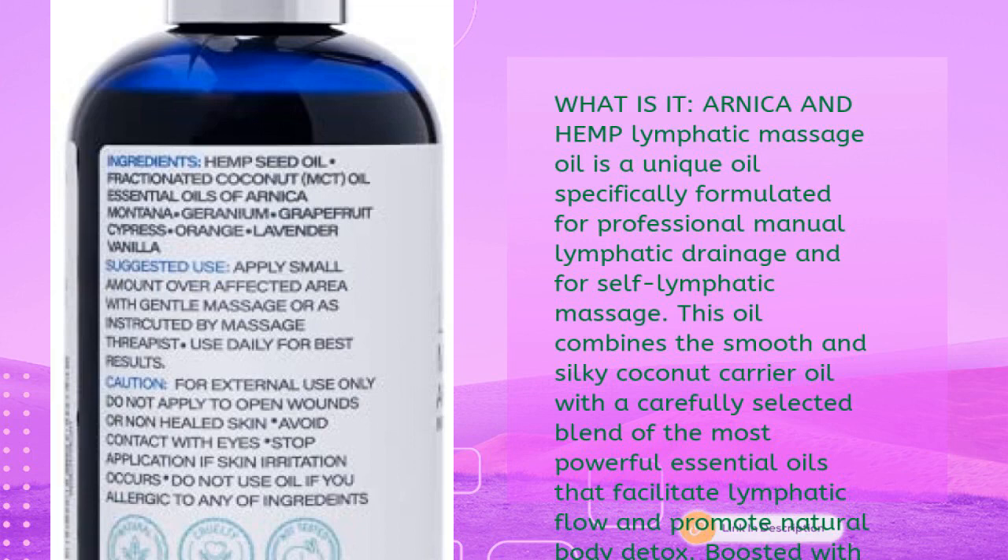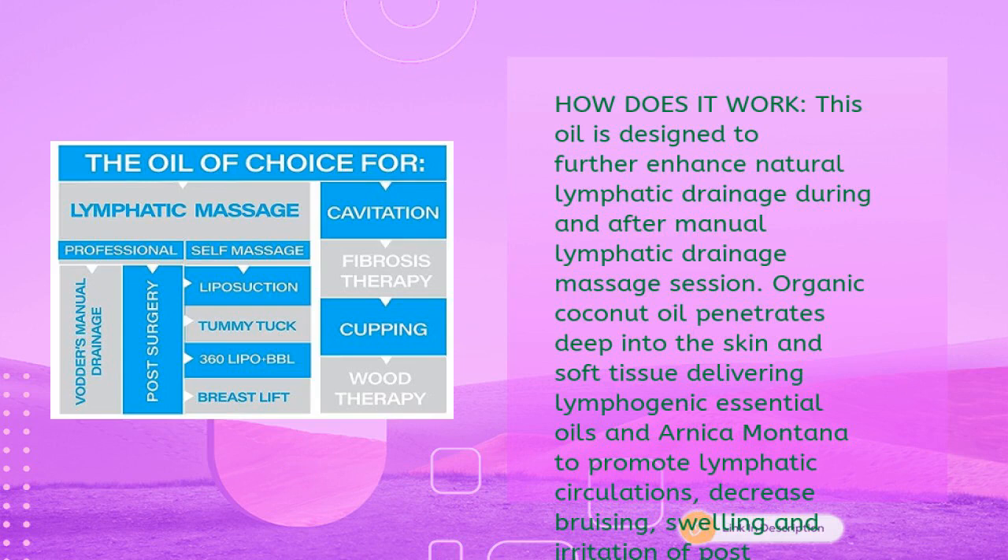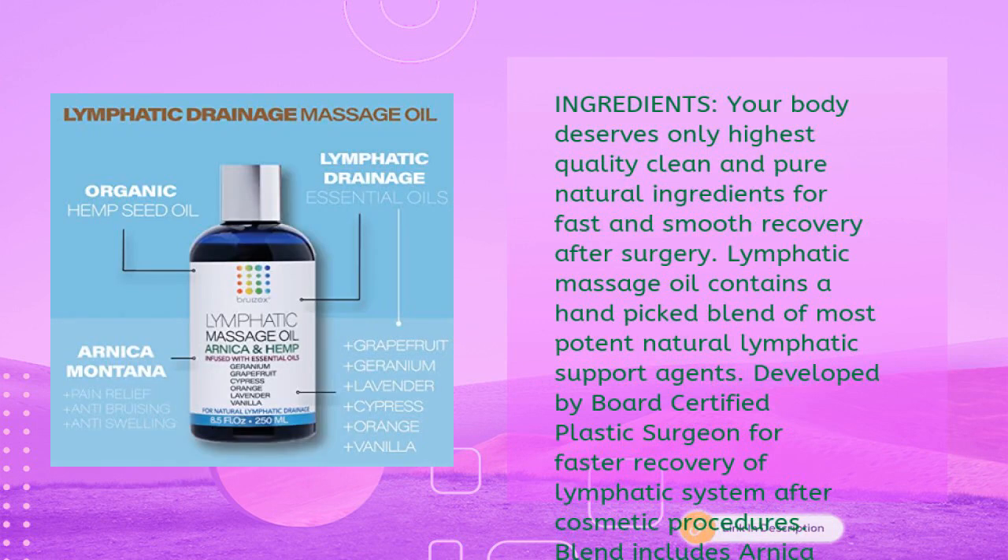Boosted with hemp seed oil for additional pain relief and fibrosis treatment during massage sessions. The oil is designed to enhance natural lymphatic drainage during and after manual lymphatic drainage massage. Organic coconut oil penetrates deep into the skin and soft tissue, delivering lymphogenic essential oils and arnica montana to promote lymphatic circulation, decrease bruising, swelling, and irritation at post-surgical sites, resulting in faster recovery. It also promotes natural whole-body detox and immune system health.